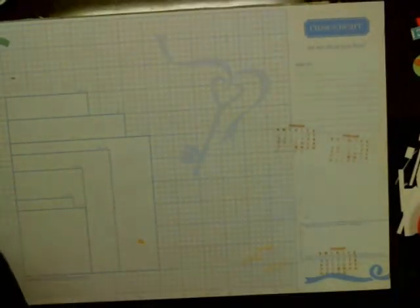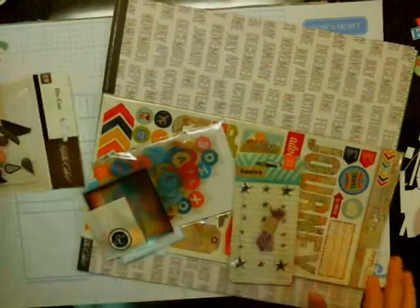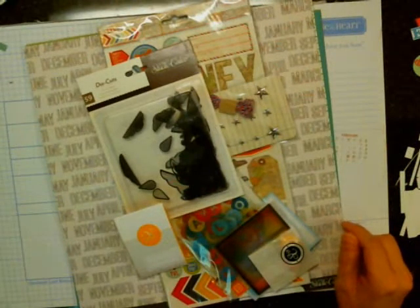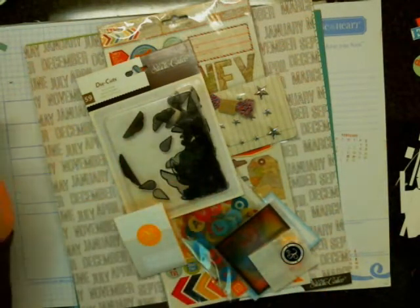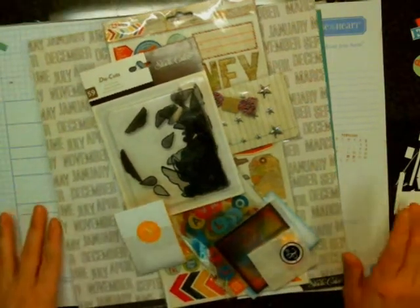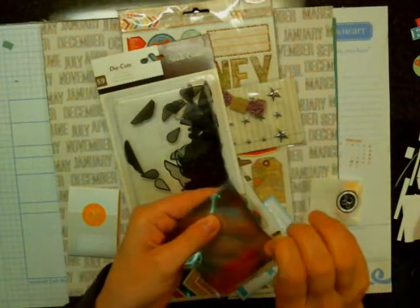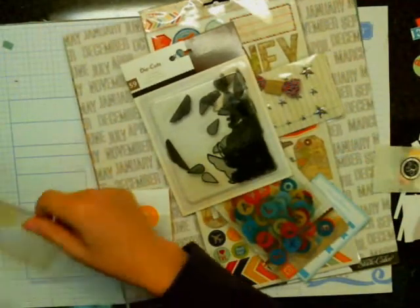I'm going to show you the main kit — I have not opened the main kit at all, so we'll look at it together. I was super bummed because I thought that pink and yellow washi tape came in the main kit. I was super bummed out when I found out it didn't — it was in one of the add-ons and I couldn't get it. But anyway, here are some more of those overlays and these look like they're a 3x3.